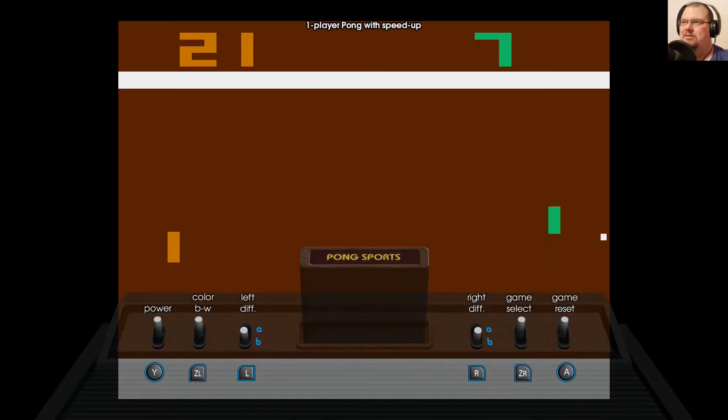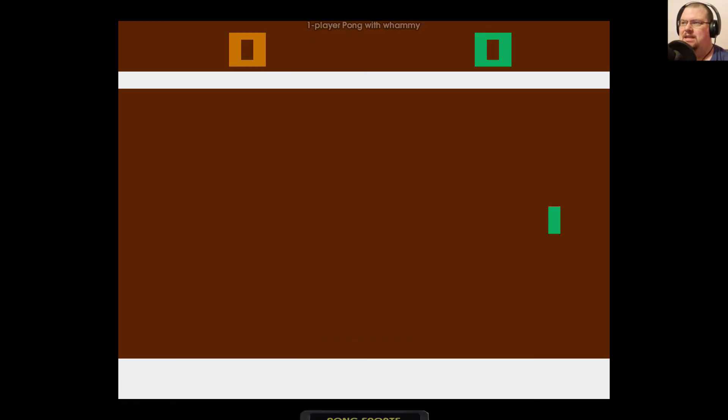So that is one-player Pong with speed up. I'll just show you a quick game with Whammy as well so you can see what difference that makes, and then we'll move on to the two-player action. With Whammy, if you watch when you move it, you can actually press and release the button to change the angle the ball's moving at, and throw off your opponent that way.